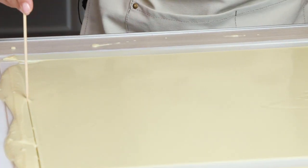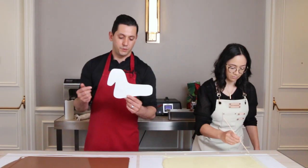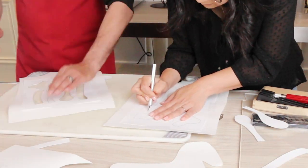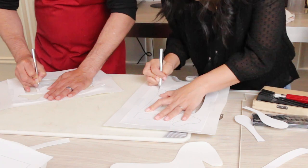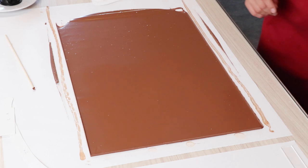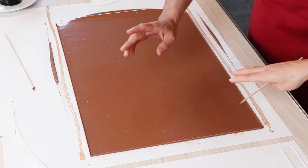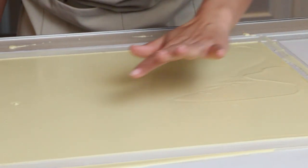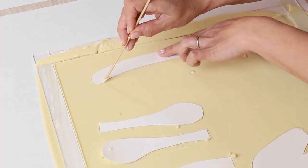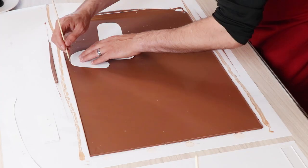I'm going to use a toothpick to remove my rulers. Now we have the template with the number of how many of each piece you're going to do, and this template is going to be on sugargeekshow.com — the link will be in the description below the video. We're waiting for this to set, but not fully set. When you touch your chocolate it's still a little bit tacky, a little bit shiny in the middle.